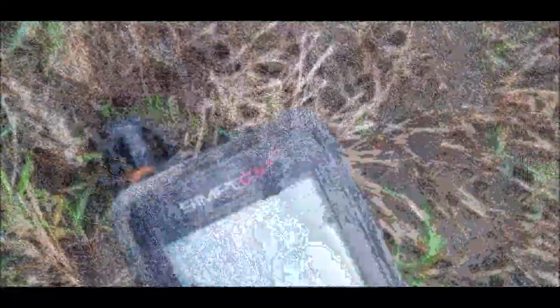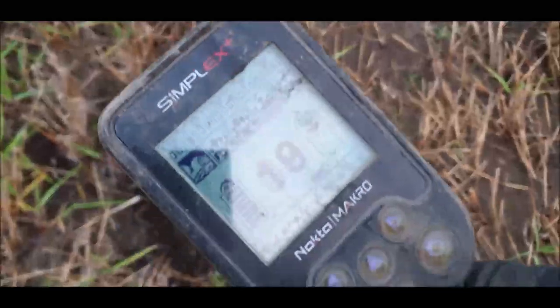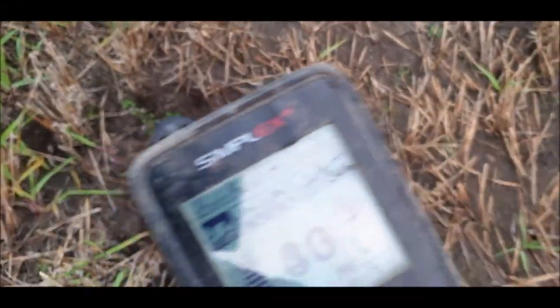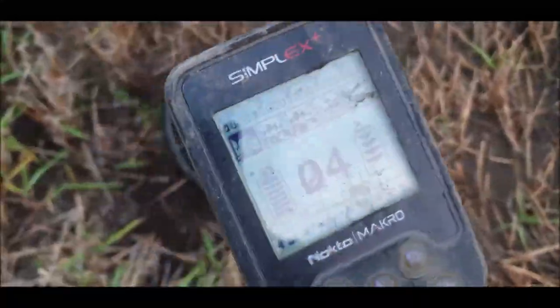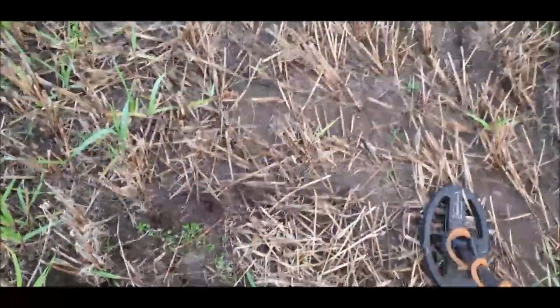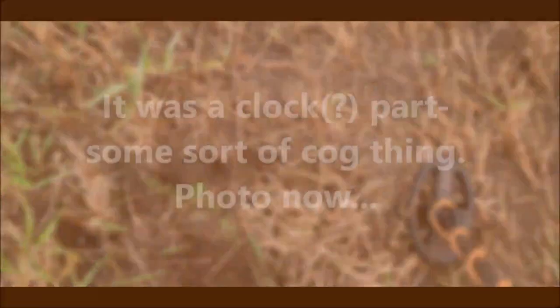Folks, the sun's going down so this is going to be our last signal of the day. There's a little grunt of iron there, but she's still nice and sharp enough for me to be interested in that. So I'll give it a dig and we will see what it is, and we'll talk about it if it's something good.